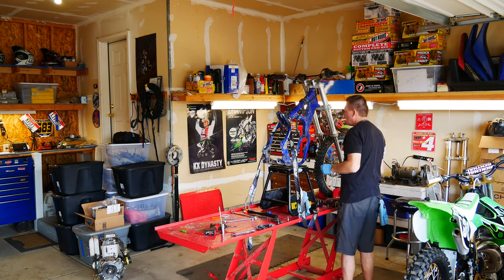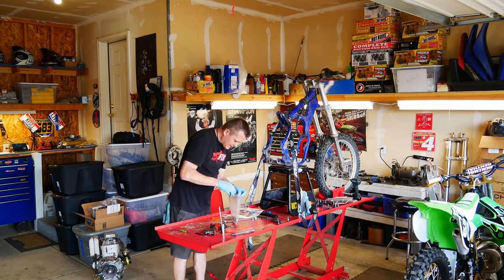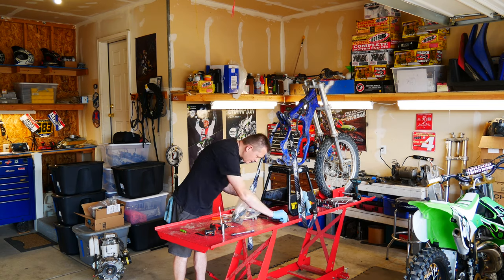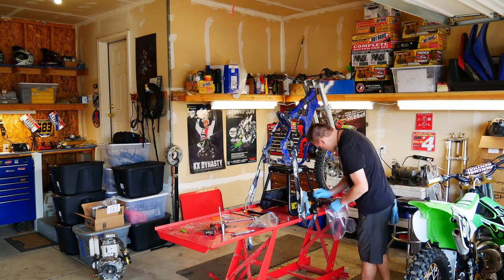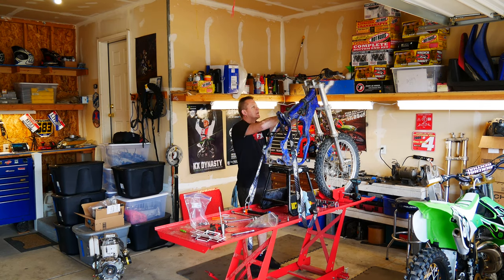Next I'm going to tackle the electrical system — go ahead and pull that coil out. I'm going to go ahead and bag everything up. I'm starting to fill my table up with a lot of nuts and bolts and I want to keep everything together. Let's go ahead and remove the CDI and all the electrical wiring.